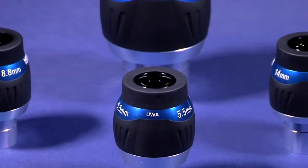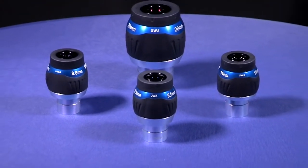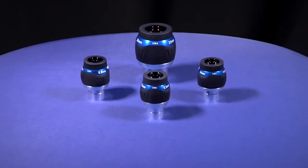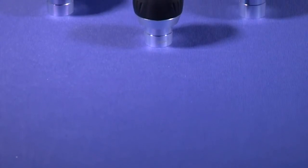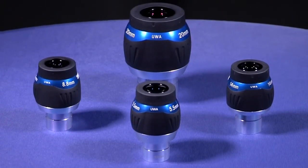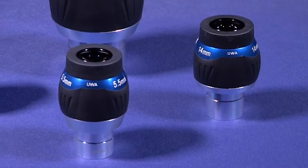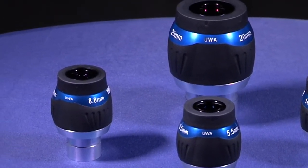Lastly, Meade's Ultra Wide Angle or UWA eyepieces. These eyepieces are available in 4 sizes from 5.5mm to 20mm with an astonishing 82 degree field of view and waterproof construction. Similar to the MWA eyepieces, the UWAs feature a parfocal design which allows for little or no focus adjustments when switching between these eyepieces. All UWA eyepieces feature a 7-element, fully multi-coated optical design with premium grade and exotic optical glass for the best possible performance.